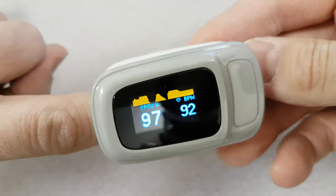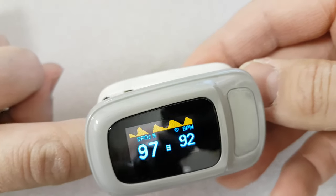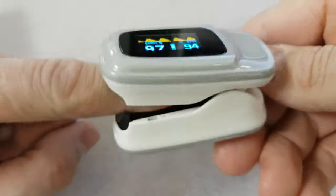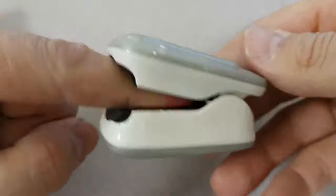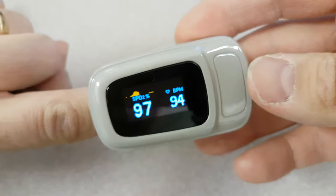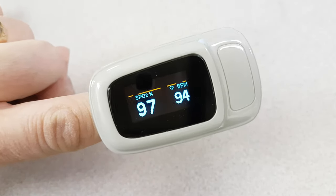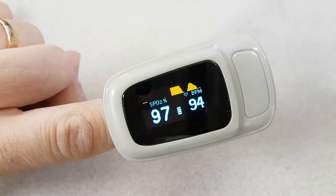That's it. Thank you very much. This is a quick look at the Pulse Oximeter S1 — a little device you put onto your finger. It gives you your oxygen level and your beats per minute. Thank you very much for your time. I'll see you in the next video.